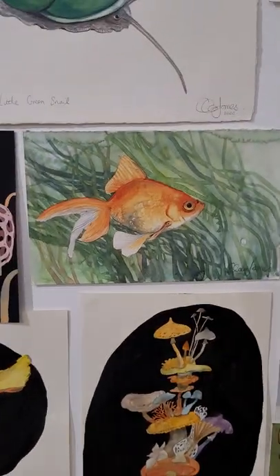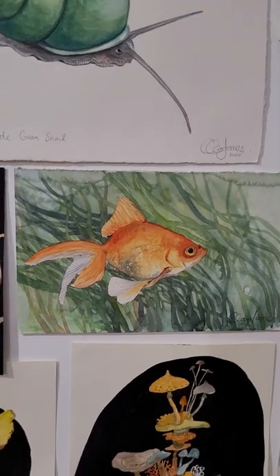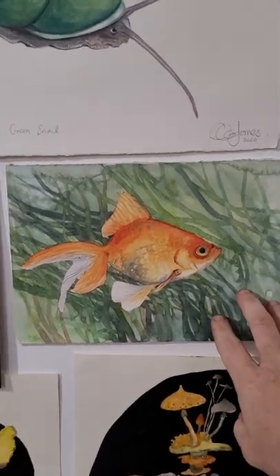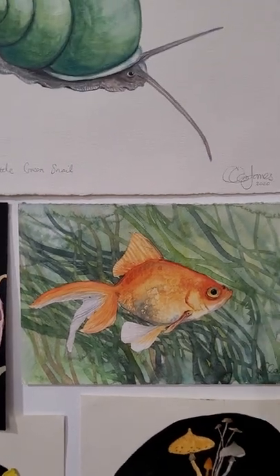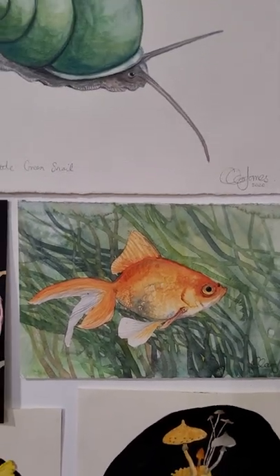A goldfish — once again, if you have trouble keeping your indoor plants alive or your goldfish alive, here's one that won't die. That's just a watercolour with a background, which is unlike me.